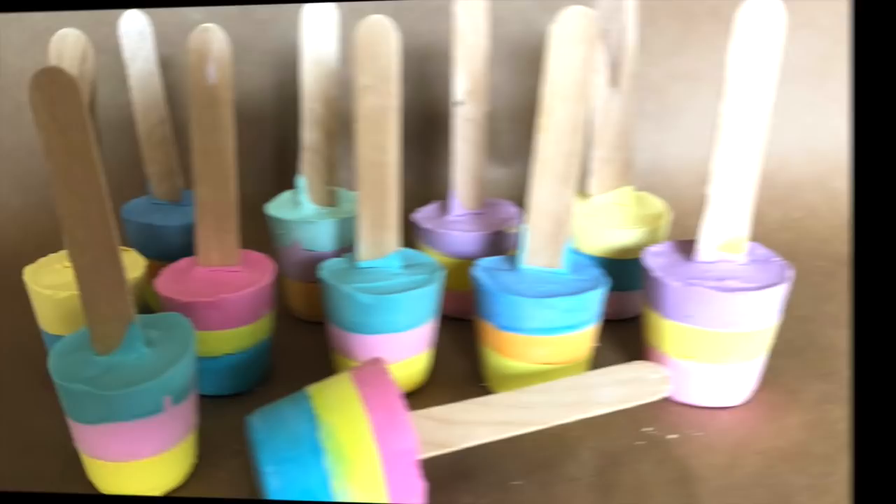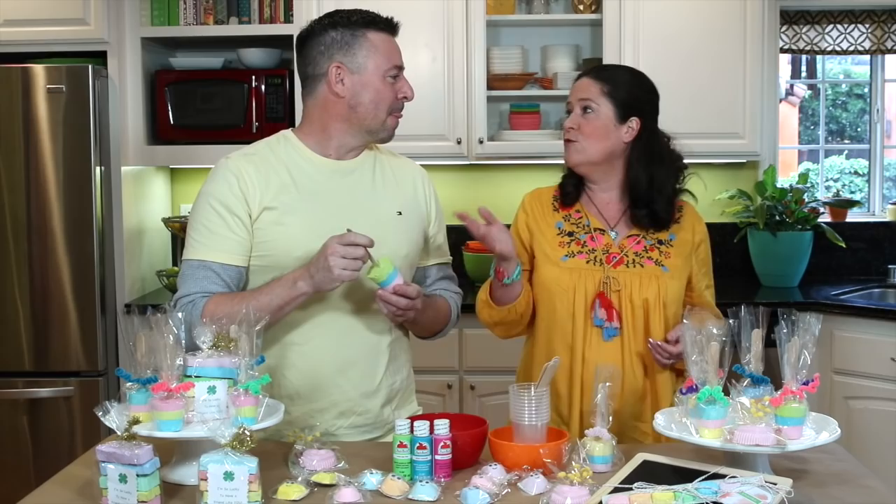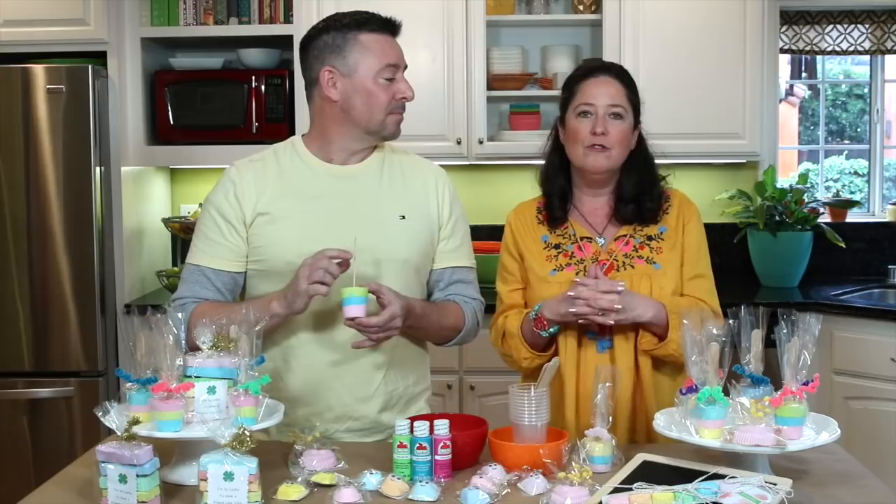These chalk pops look good enough to eat, but they're perfect for the sidewalk, not for eating! Those wax cups make a really cool mold — and they're so inexpensive. Now there are lots of different things you can use to mold your chalk, including household items, and we're going to explore all of that next.